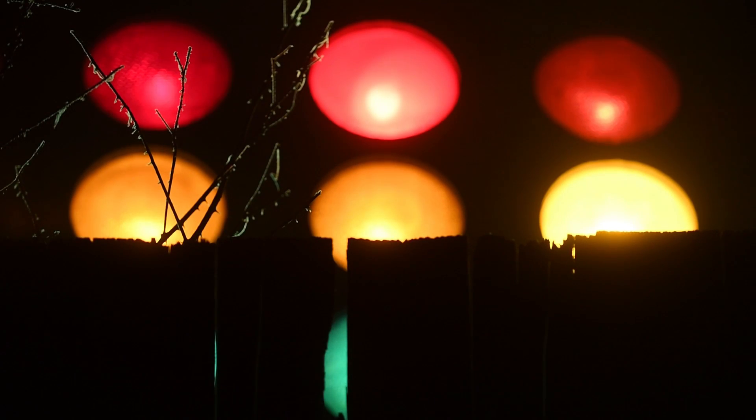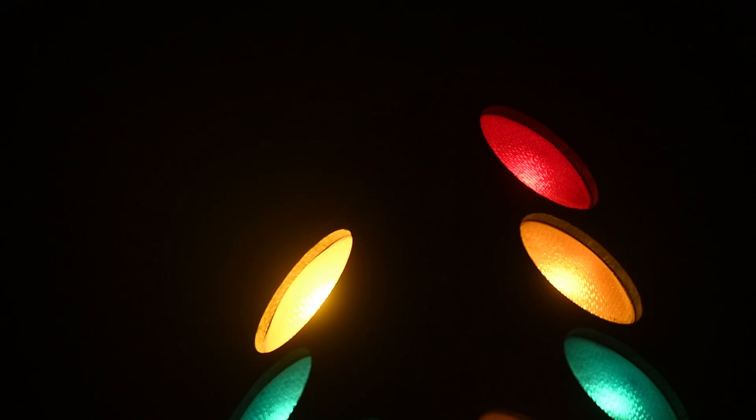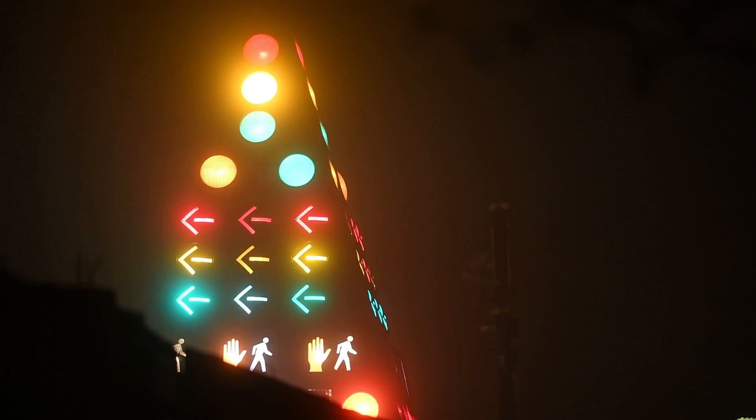The streetlights came from a commercial account, and Tom Barnes, who has worked here for many years, had a suggestion that he would like to make a traffic signal tree. We have had such a great response from the public.